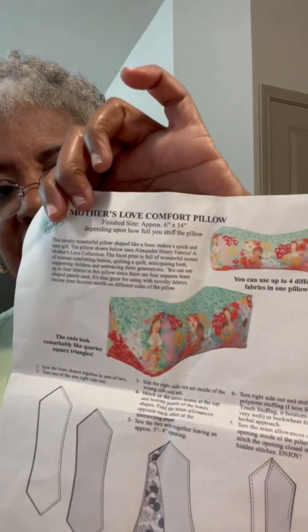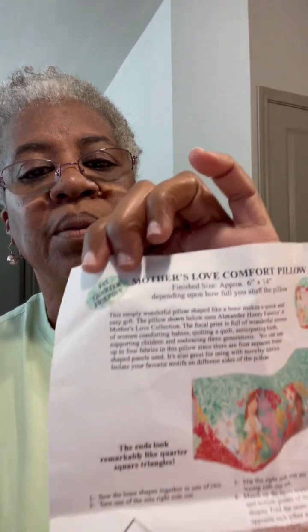On another subject, I have to give credit where credit is due. This is not my pattern — are you surprised? Even when I use McCall's or Vogue, it's not mine. I got this pattern from Connecting Threads. She calls it Mother's Love Comfort Pillow. I got this off the internet some time ago and I've made it a few times for myself, but now I'm going to share it with you. And it is Fat Quarter Friendly.